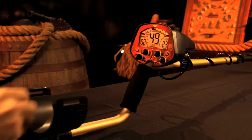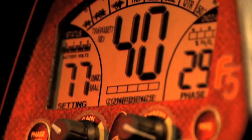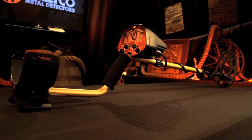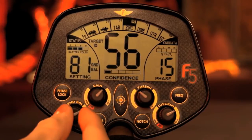The F5 operates on all types of soils. With its computerized ground balancing circuit, it allows you to detect in areas difficult for other metal detectors. Use the grab feature for quick and efficient ground balancing, or use the knob for high-resolution ground balancing.